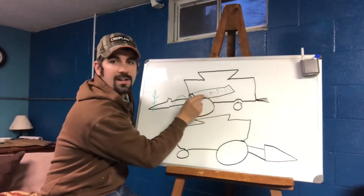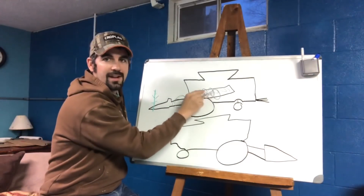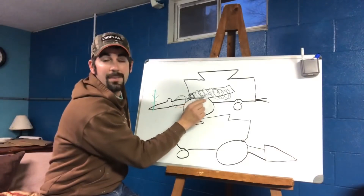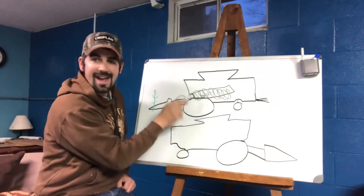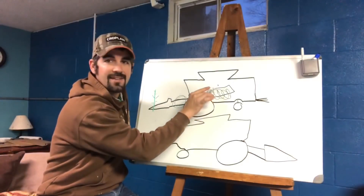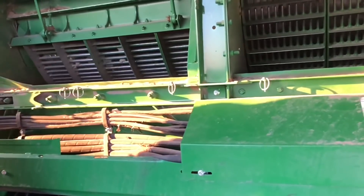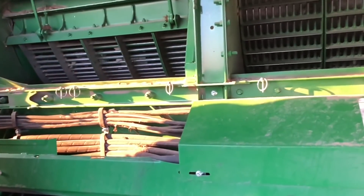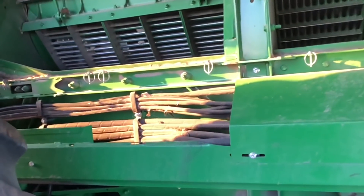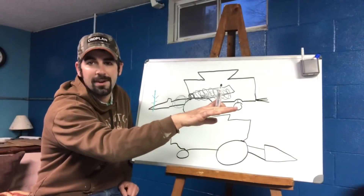The rotor is a long cylindrical piece inside the combine, and it's spinning around and around, and the crop wants to make its way up and to the back. As it's spinning, it's spinning very close to what we call the concave. The concave is just a stationary grate that sits underneath the rotor, and it's very close to the rotor. It has holes in it, so that when it scrubs the ear down across the concave, it tears the kernels off and the kernels can fall through into the rest of the cleaning part of the combine.